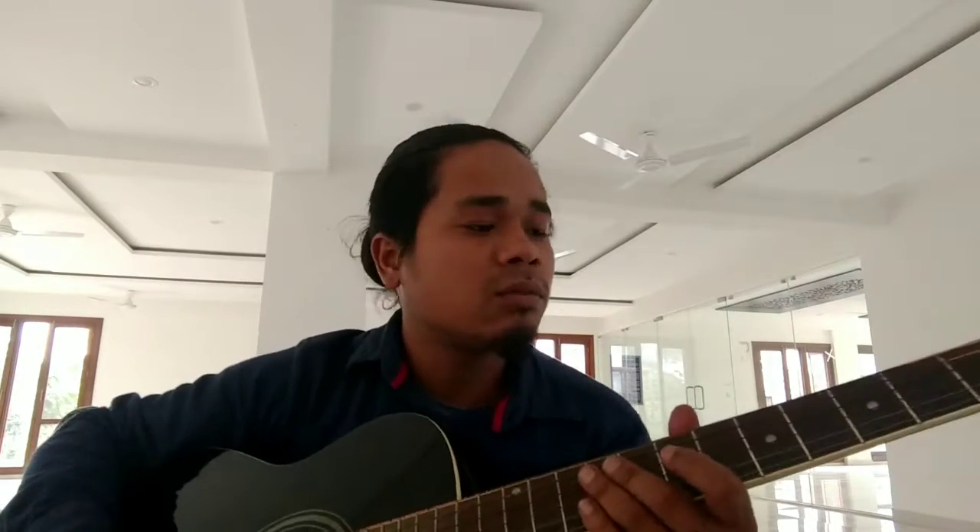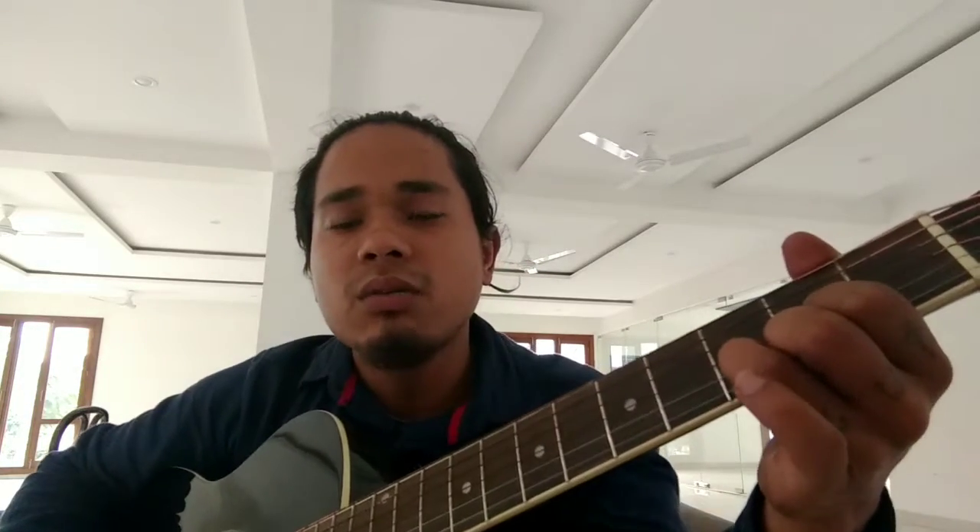Welcome back to my channel - easiest guitar lesson. So till now we have learned one song and three chords. Let me add some more chords today. We learned open chords E and D, so today we learn two more chords.